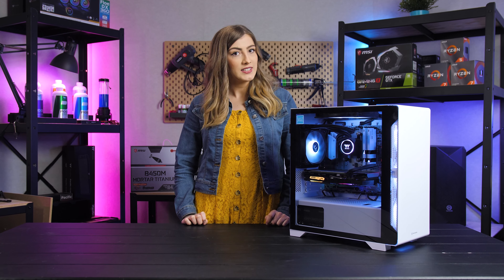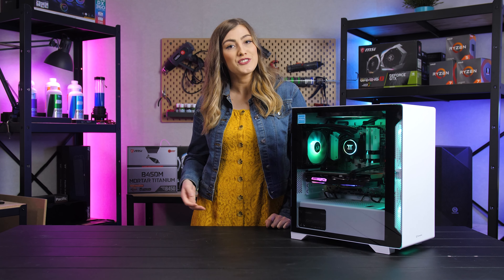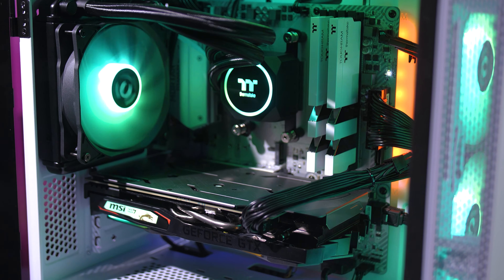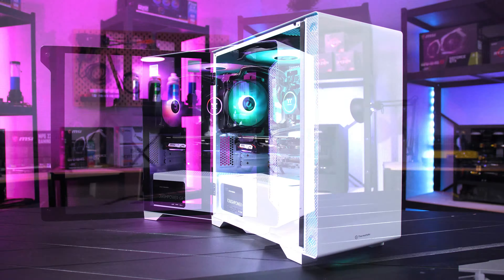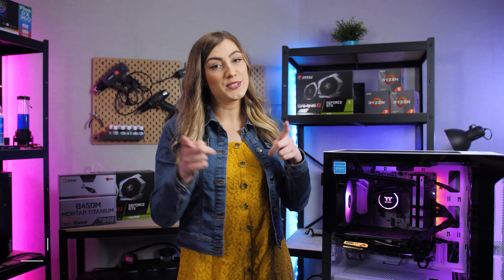So if a full tower case just isn't for you but you're over your gaming laptop not being able to run graphically intensive games, then building your dream PC in the S100 is a great solution. Combining a sophisticated, elegant style with a compact, versatile size, you are sure to have the perfect setup for gaming, office work, and everything else in between.